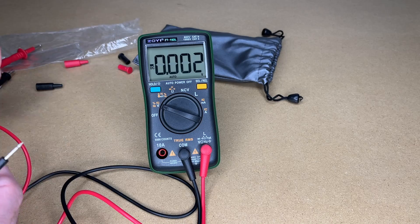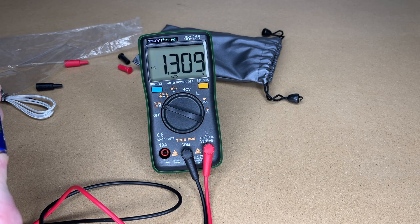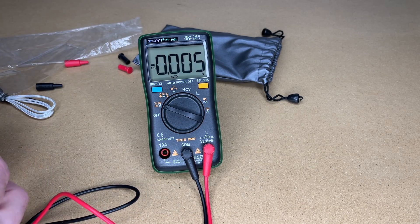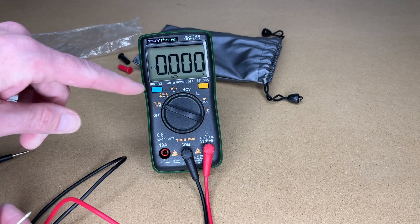Let's start by measuring a battery. I have a triple-A battery here. Holding the probes on it we're reading 1.309 volts. Let's try it the opposite way — now we have negative 1.310 volts, and you can see the negative sign on the display.